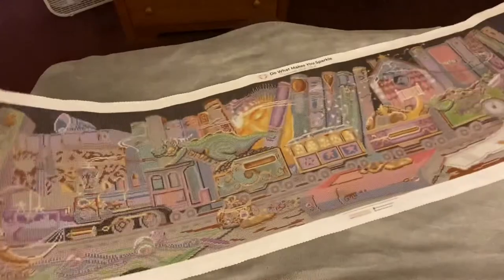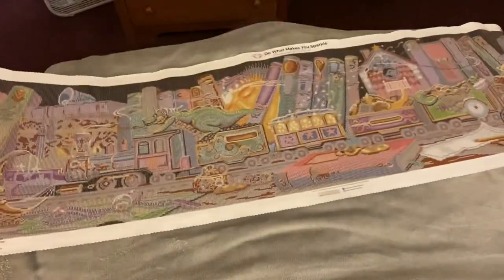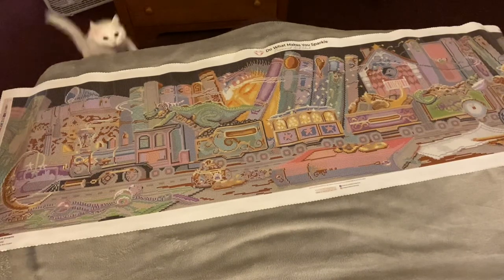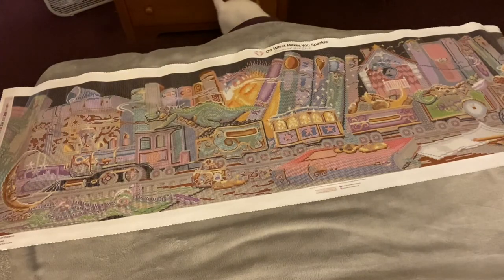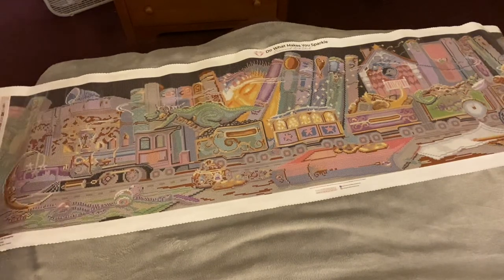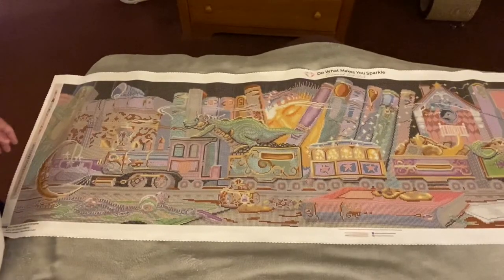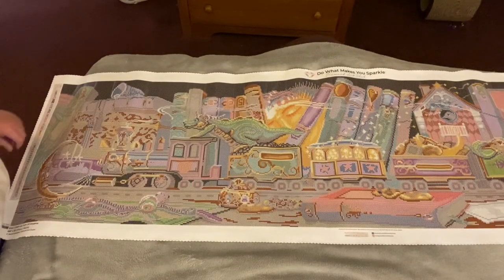Let's get this done — oh my god it goes on forever and this is definitely going to hang over the side of my bed. Here comes Sophie — oh she's like, dude, that's too big! I'm a little overwhelmed actually. I knew it was big but it's taller than I am.